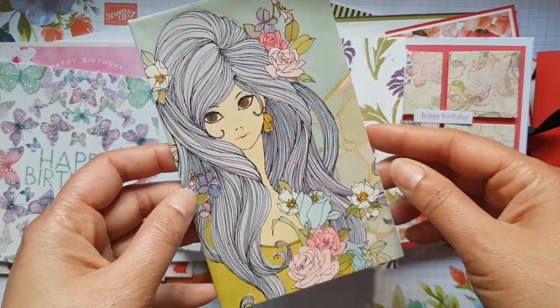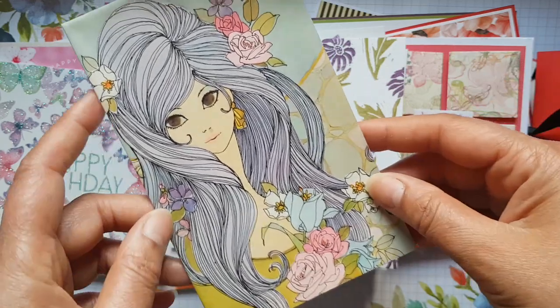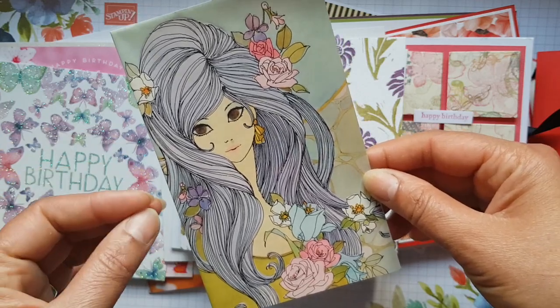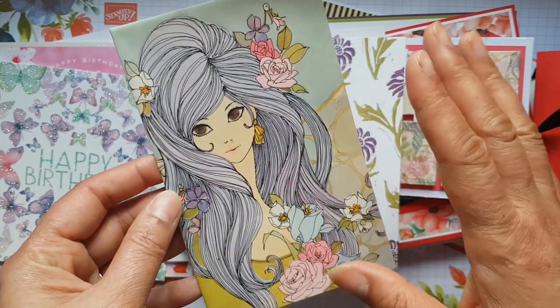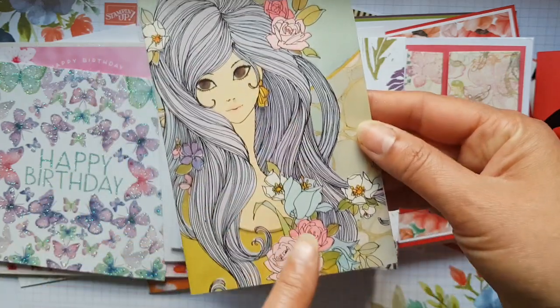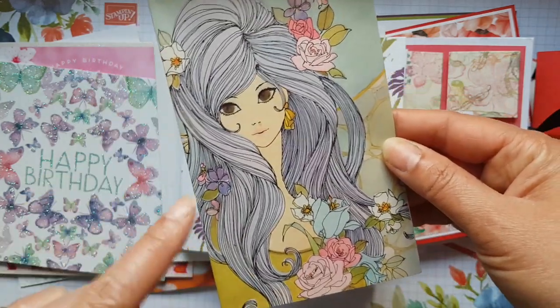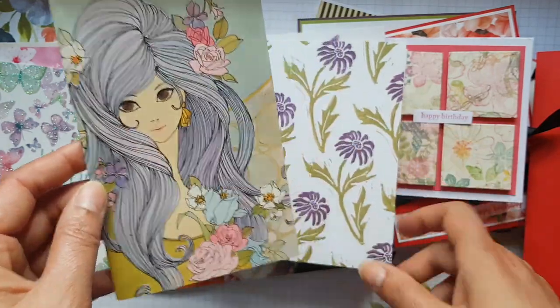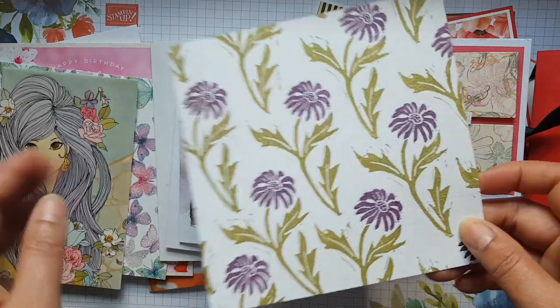Then there's this one, and I love the kind of 70s feel to it — it's just so me, this card. All the lovely florals in it too. I'm probably going to keep this for quite a long time because I love the movement in it as well. It's just really beautiful.